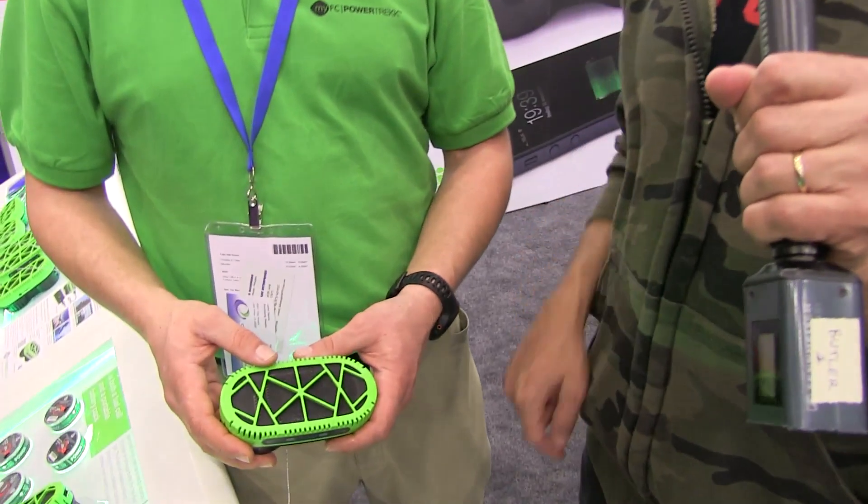Hi, Michael Butler here at Macworld 2012. I'm with a very great looking company called My FC. And what's cool about this thing is you can charge your iPhone or iPad with water.